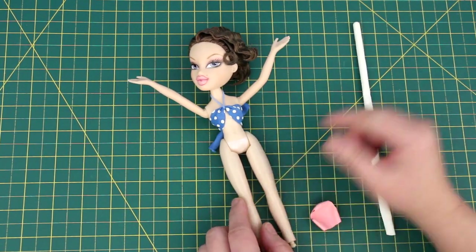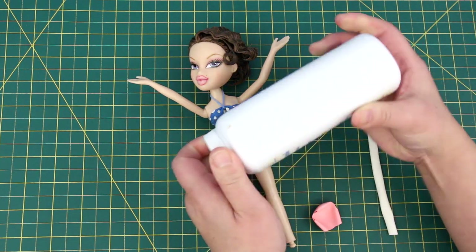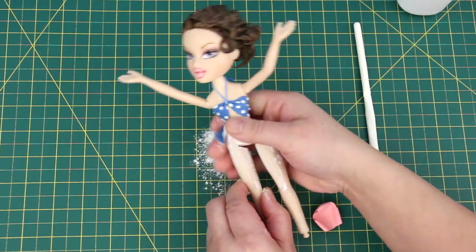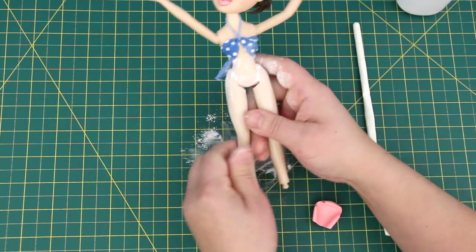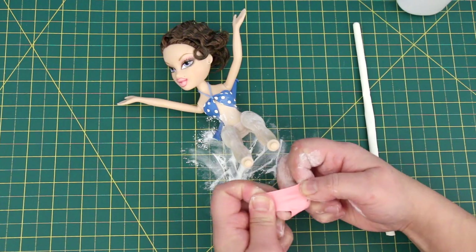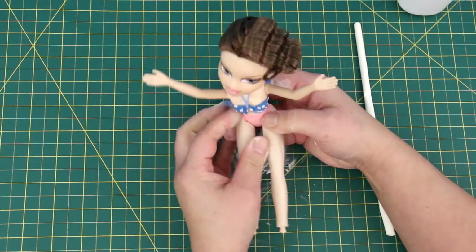The bottom! Sometimes the balloon sticks to the legs, but if you sprinkle some baby powder on the doll — oops, that's too much! No worries — baby powder comes off easily, just use a damp cloth or brush it off with a makeup brush. I'm going to put it in the back — this makes the balloon glide on. Easy peasy!